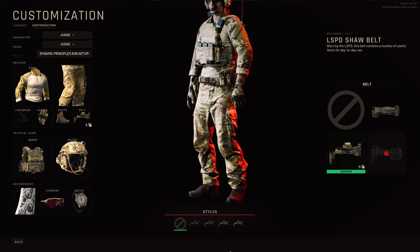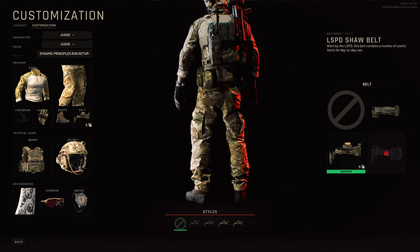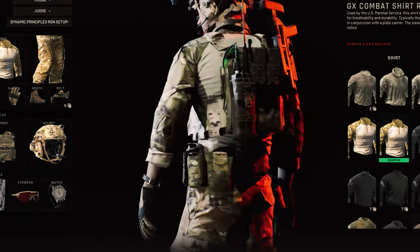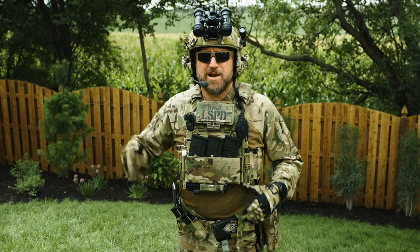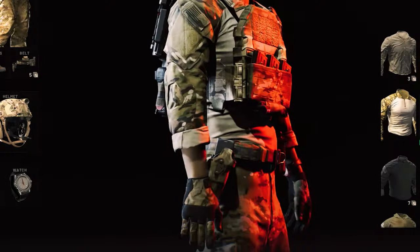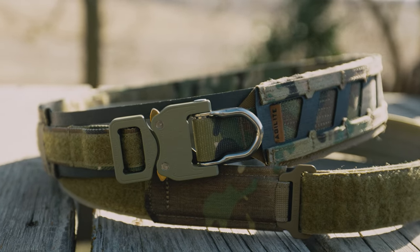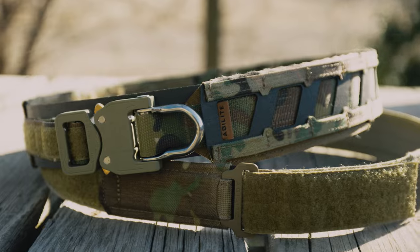In our Ready or Not game loadout, we're wearing the LSPD Shaw belt — upon closer inspection it's a Pharaoh Bison belt, but with Shaw pouches on the side, with a Safariland QLS holster and some various medical and mag pouches. Since we're the Battle Belt review channel, we're going to take this whole thing up a level. Plus, I just don't want to use that horrible holster mounting system that digs into your hip.